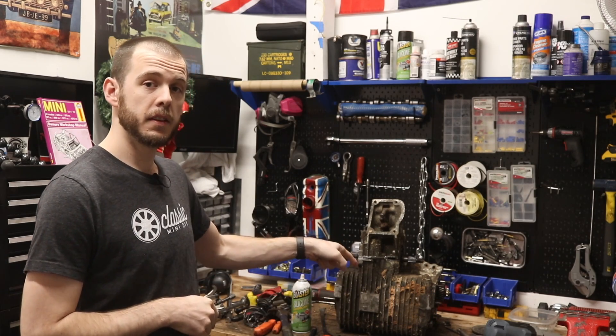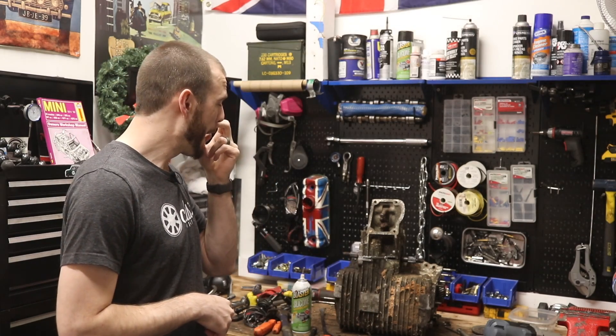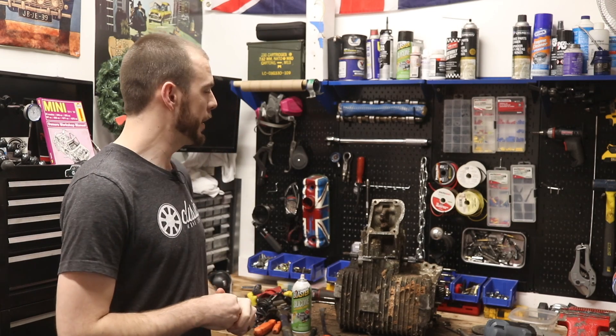You want to know what this remote gearbox is? And you're probably wondering why this chisel is sticking out the side of it — for those of you who work on gearboxes, you're probably cringing inside right now. I'm not ready to show you guys this just yet, but we do need to clean off the workbench so we can get in here and start putting together that main shaft.